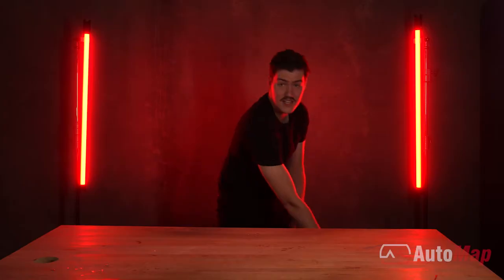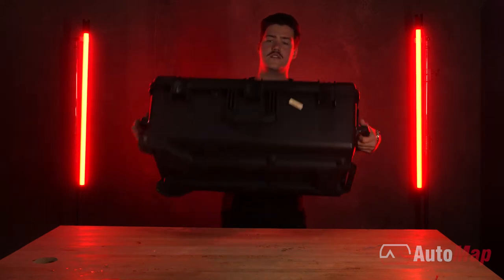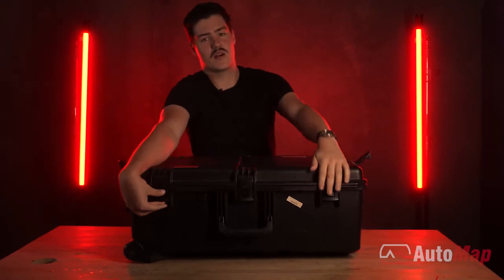To begin, your Terrace M system will be delivered in one of these five-panel Pelican cases. Nice and sturdy and equipped for travel.